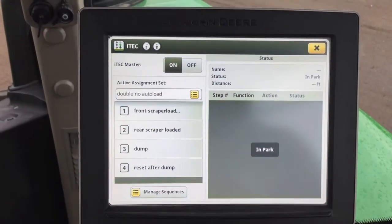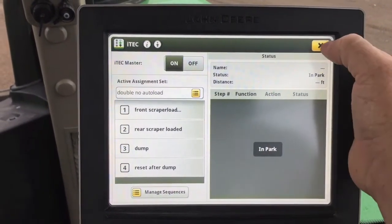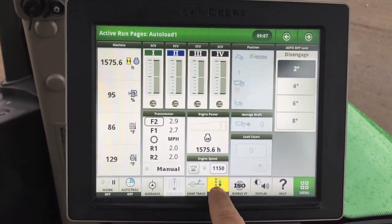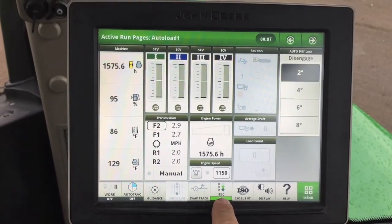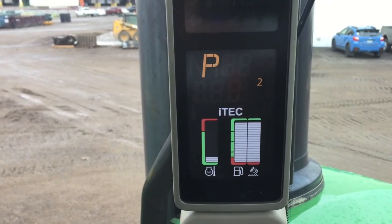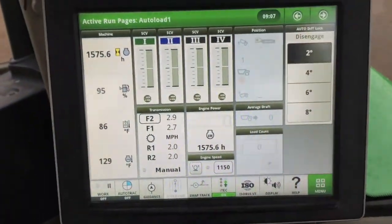Now you have all your sequences on your iTech. The only thing you have to do to make it work — every time you key on, turn your iTech on right here. It will be green and will show iTech in the corner display.